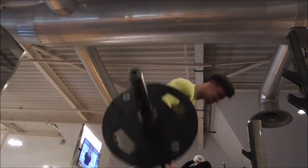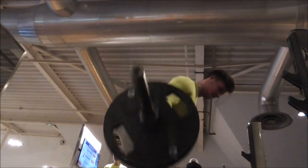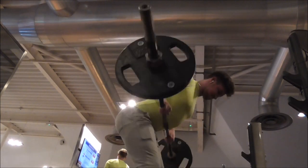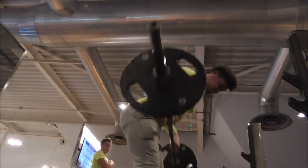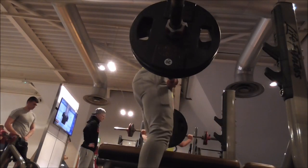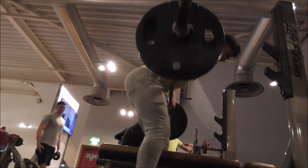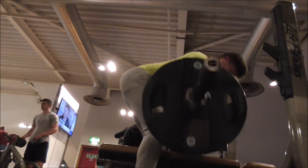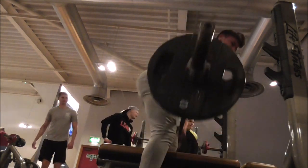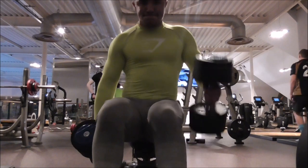Then I went on to bent over row and I felt pretty good on this as well. I was using the bench to bounce it up to get that squeeze at the top. I started off on 40kg and then moved up to 60kg — I got about 12 reps. Then I moved on to 100kg on this. I feel like doing it this way really helps to get that form and a good squeeze at the top, which helps a lot.